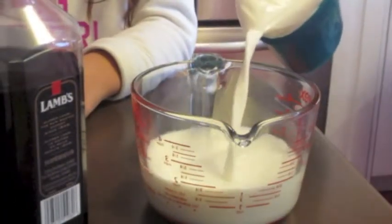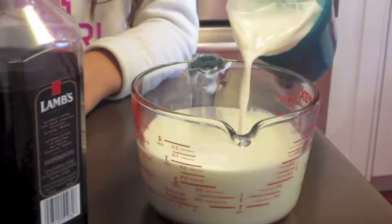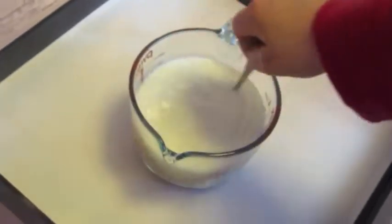We will be making three peppermint mochas so we're going to be using triple the amount of milk. We heated our milk for six minutes in the microwave and then at the three minute mark we gave it a stir and then put it back in for the other three minutes.